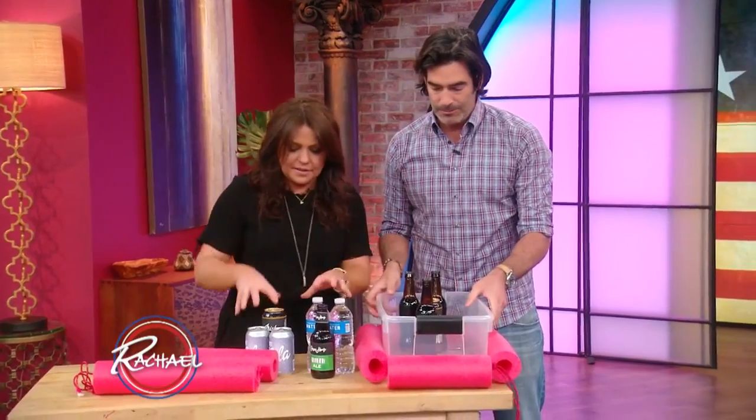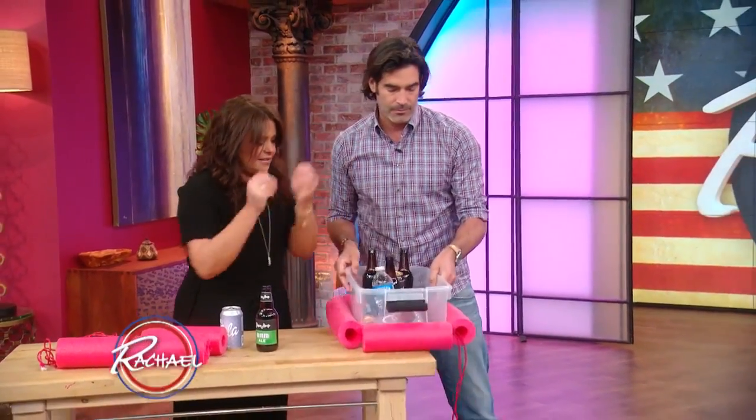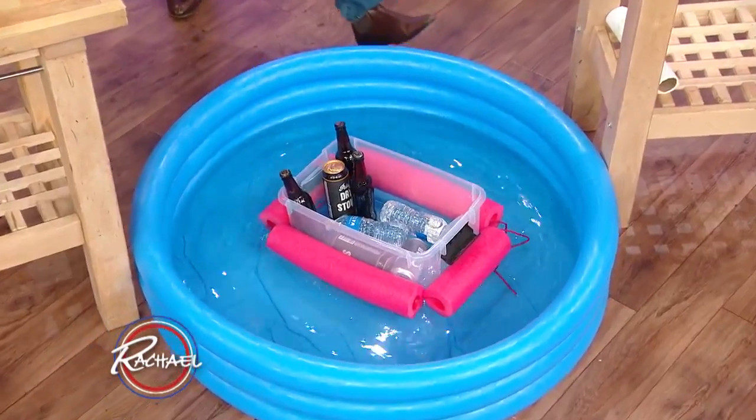Put that in the pool — look at that! Boom, and then voila! Look at that.